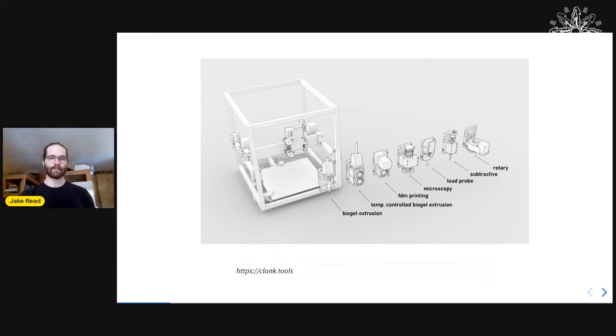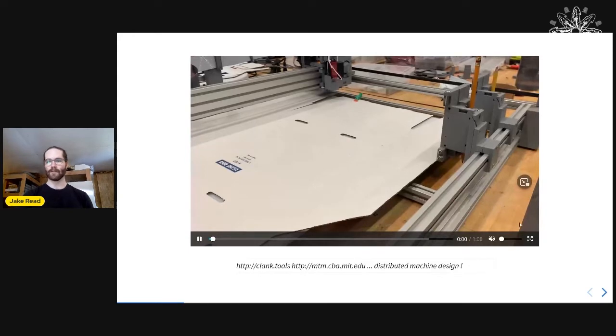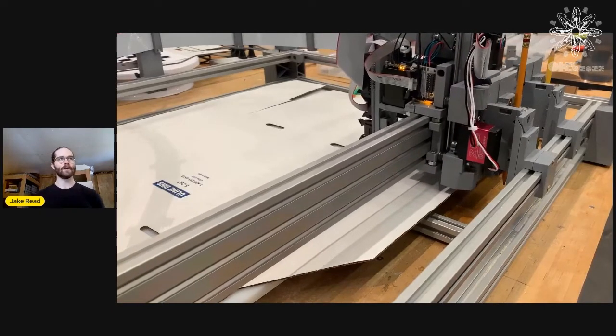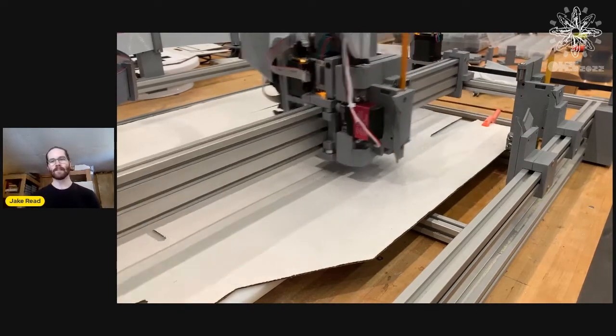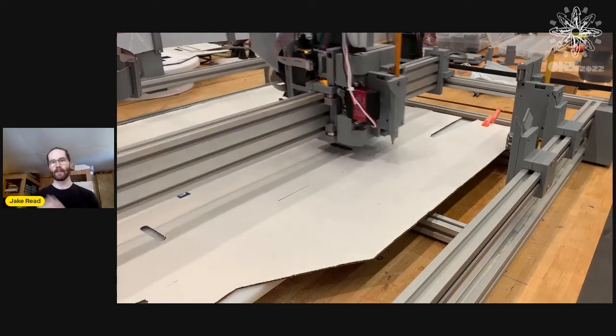Now at the CBA, I'm working on Clank. Clank is a fully FDM 3D-printable modular CNC machine. We have fab labs all around the world and we've always wanted one common motion platform that we could put lots of different tools on. When we install a fab lab, we normally bring five or ten different machines, five or ten different interfaces, and five or ten different processes — and of course, everything's very expensive. Clank costs about $500.